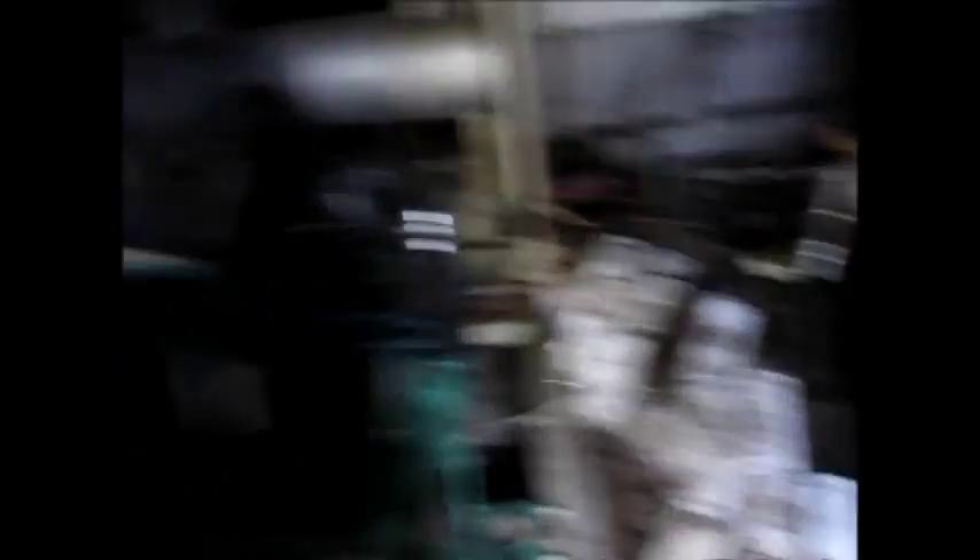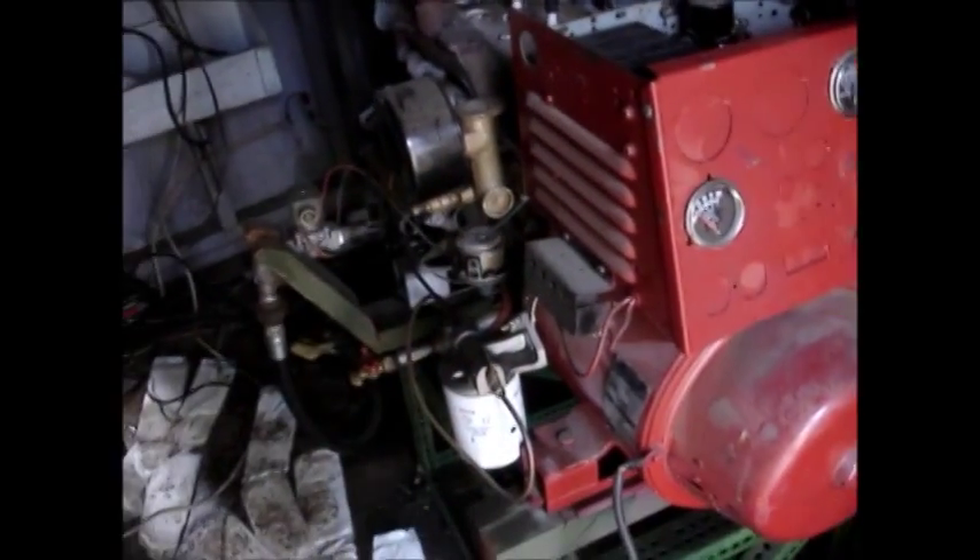Very expensive. So now we have to switch this propane unit onto this generator, and we'll be okay for the moment. But that's going to be an expensive item there, unfortunately.